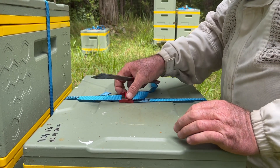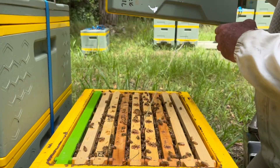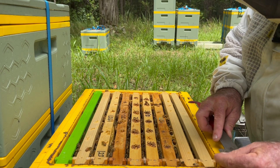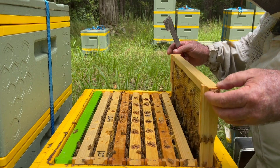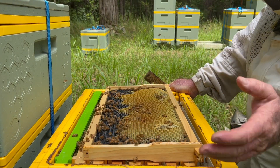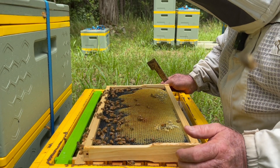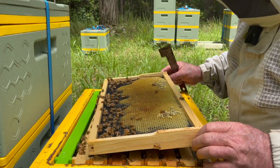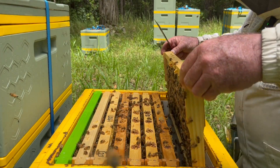That virgin queen didn't mate, and it's got to the point where one or more workers have said 'well, I'll have a go,' and subsequently we've got just drone brood in here. It's not just the lack of a queen that causes drone layers to pop up - it's the lack of open worker brood. Open worker brood releases pheromones that suppress the ability of workers to develop ovaries and eventually lay eggs, so you can have one or more laying workers in there.